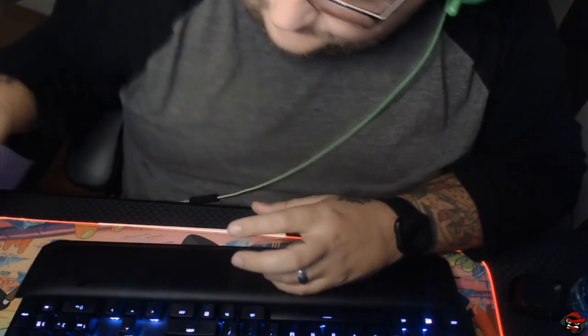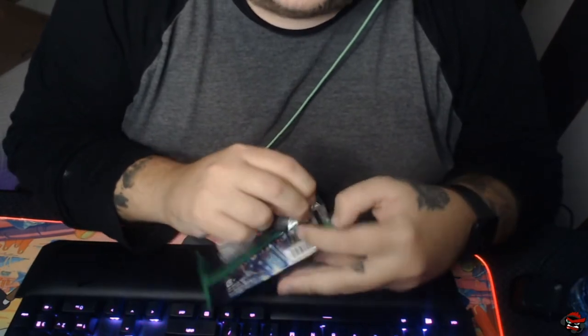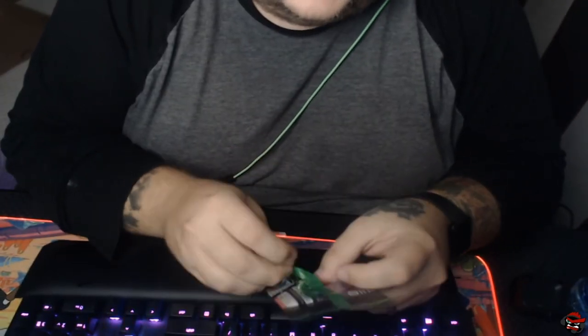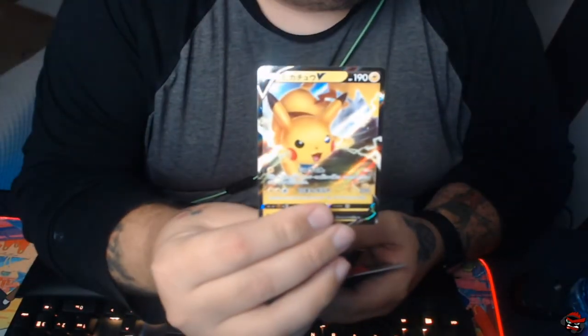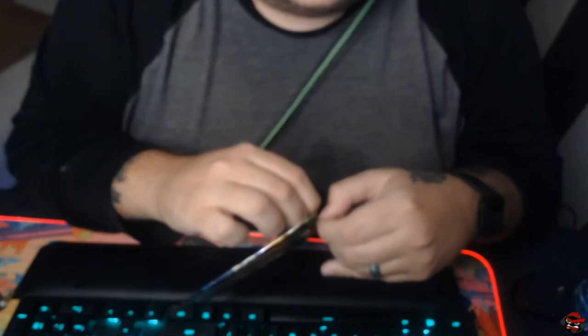I play video games and open Pokemon cards for a living. Maybe this is a sign — Pikachu V! Maybe it's a sign. Maybe we'll get that V-Max Pikachu. Maybe.